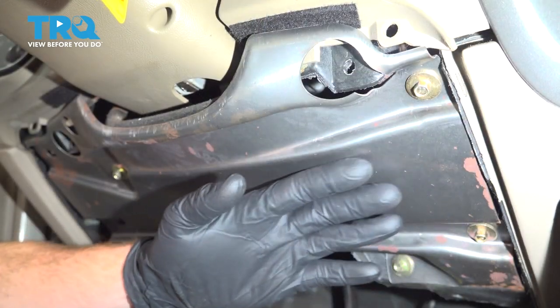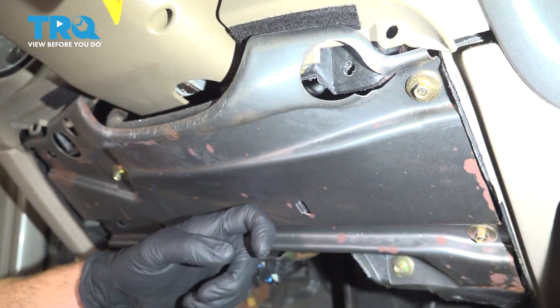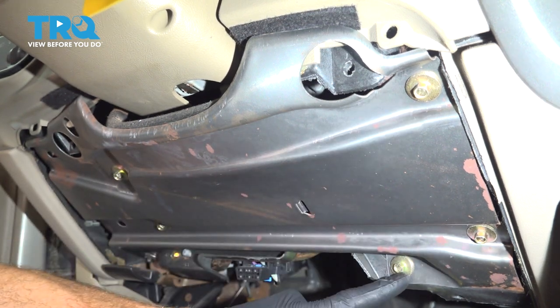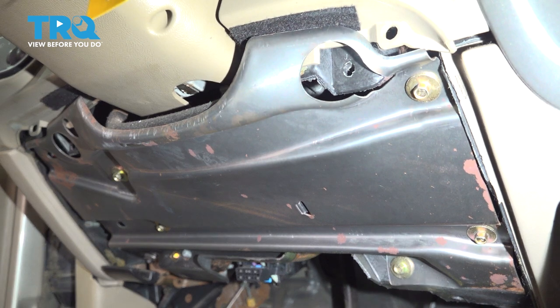Now that we have that off, let's continue on by removing this metal plate. To remove this, you're going to find five 8mm headed bolts. Let's remove all of them.